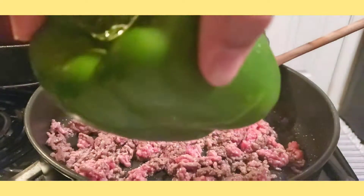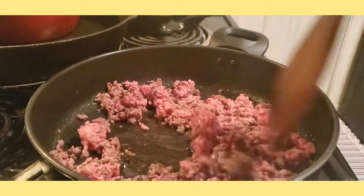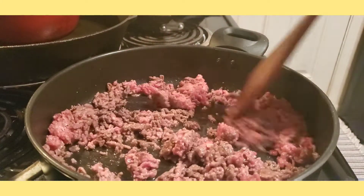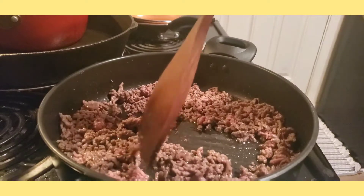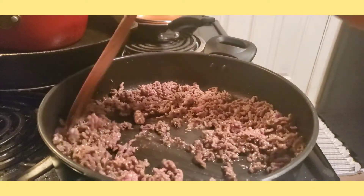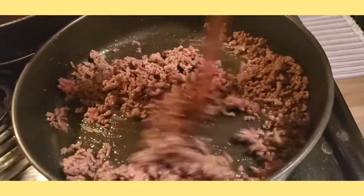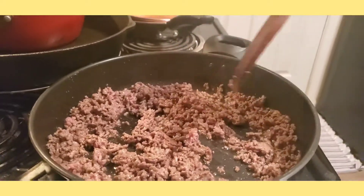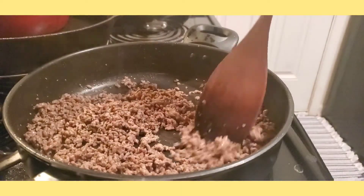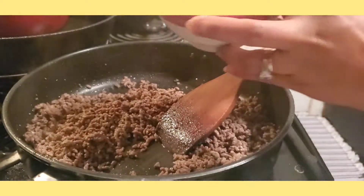We have onions and green bell pepper — they are big size. When the browned beef is totally brown, we are going to add our onions. Let's add the onions now.